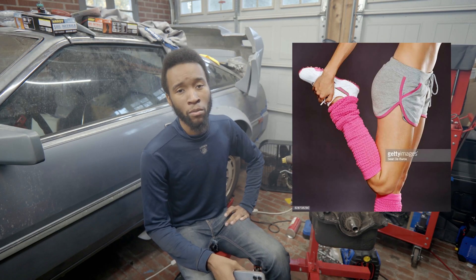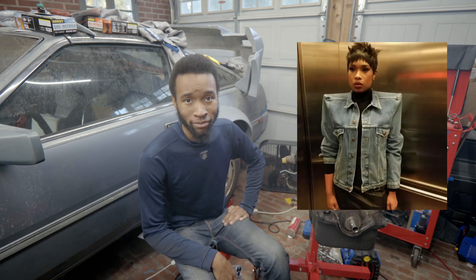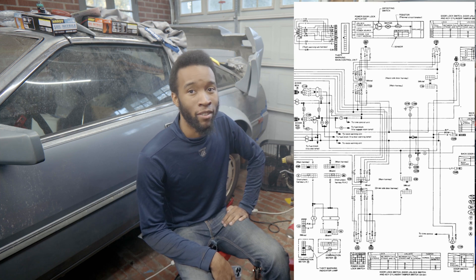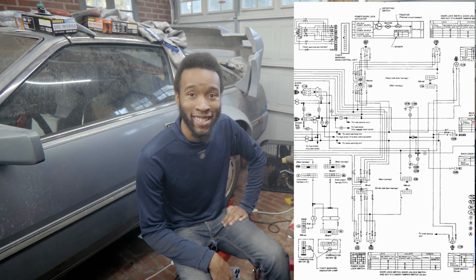The 1980s — retrospectively, a time of questionable fashion choices, from leg warmers to shoulder pads where they really don't belong. Also, a monochrome nightmare of a wiring diagram for the 300ZX.